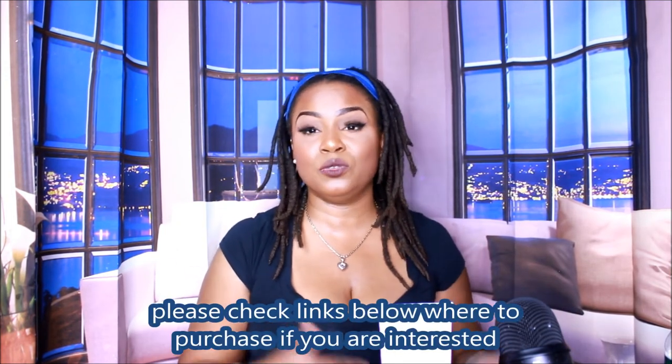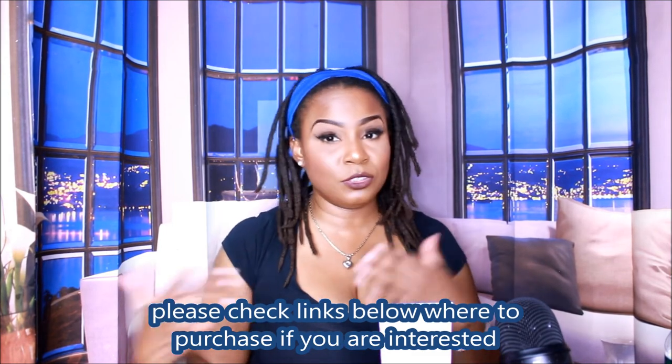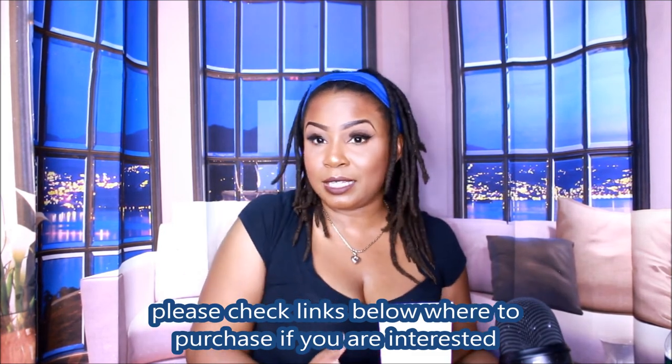Thank you guys. Let me know if you guys have tried this, if you want to try it, if you did or didn't like it — let me know either way. I like to see both sides of the coin. I'm out of here, you guys. I'm doing more hygiene videos and more health videos — a lot of people like that content and I get a lot of traction from it.